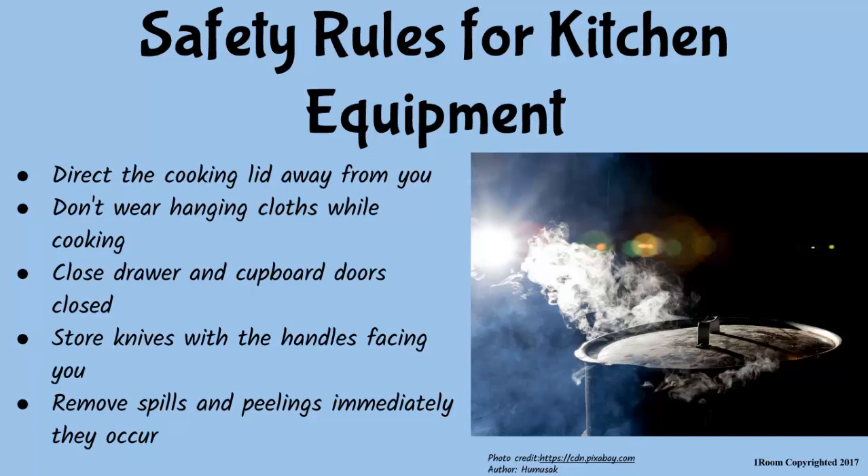Also, don't wear ties or hanging clothes while cooking as they can easily catch fire. Always keep the doors of drawers and cupboards closed to avoid banging on them. Store knives and forks with the handles pointing towards you to avoid accidental cuts. Clear any spills or fruit peelings anytime they occur to avoid accidental falls.